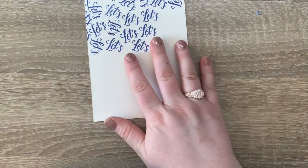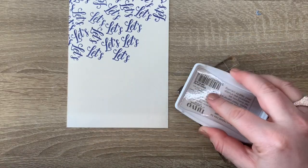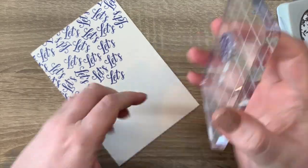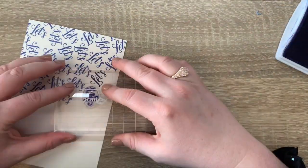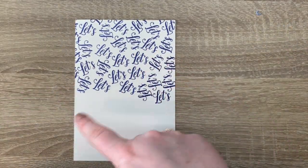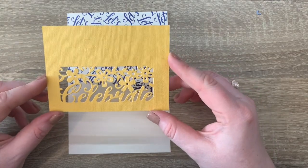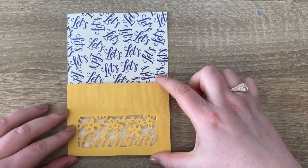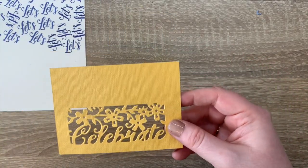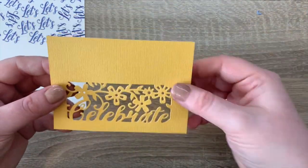For the final card, I've taken a four and a half by six and a half piece of cream card and stamped the 'Let's' stamp with the empire blue ink — I've only done half because I'll be covering part of it up, so no point doing the whole thing. Then I've taken a piece of marigold yellow at four and a half by three and a quarter inches and done the Celebrate die cut into it, leaving the outer edge off so it just cuts into the card.